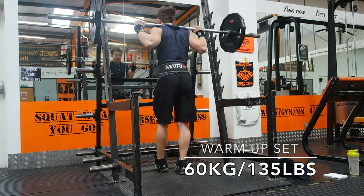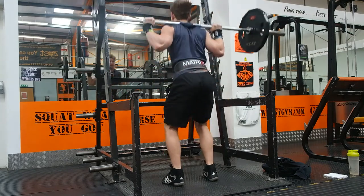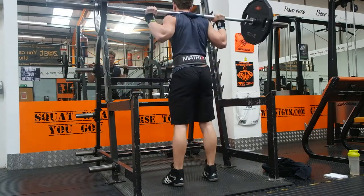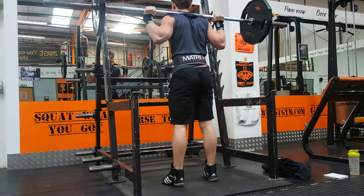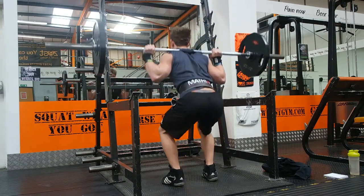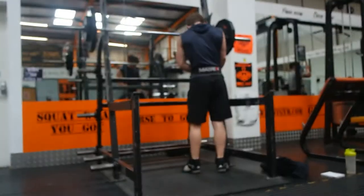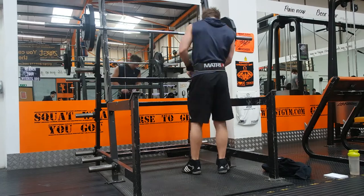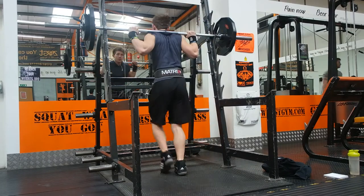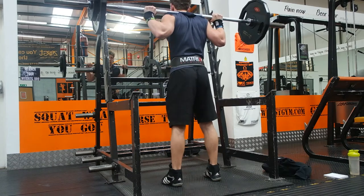Straightaway on to 135 or 60 kilograms — just getting comfy, releasing some of the stress from yesterday. I had a bit of a tight lower back this morning, so I warmed up with 60, and this set here is just 70 kilos, just getting comfy and getting used to wearing a belt, because I'm not comfortable with wearing one. I've never really used one before.